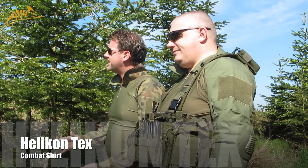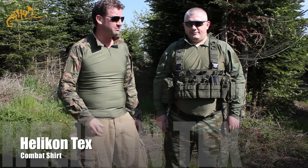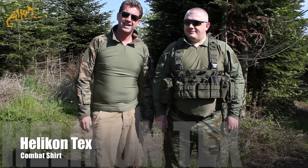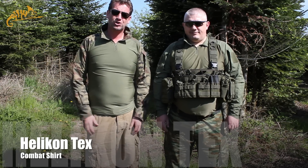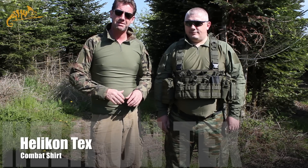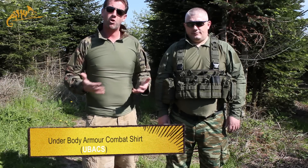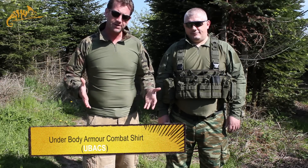Welcome back to Oddie's Airsoft. Today we're coming from Hilltop Airsoft — it is a cracking day. Myself and Mark decided we'd get out of indoor filming, it's just too nice. So today we're going to look at an item of clothing that is a must-have for summer airsofting: this is the UBAC style combat shirt from Helikon-Tex.